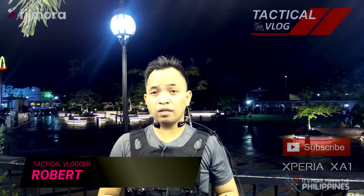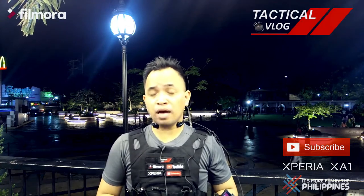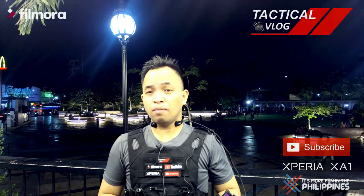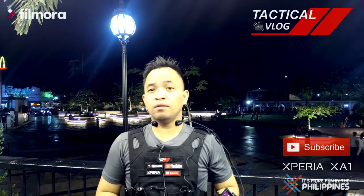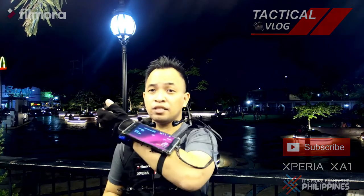Hi there guys, it's me Robert. Today I'm here at Venezuela People's Park because I'd like to discuss one of my inventions back in 2014 — a contraption that I made where I could attach a smartphone on my wrist just like this. So it's tactical vlog time.